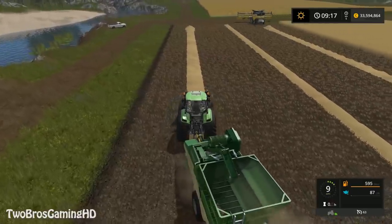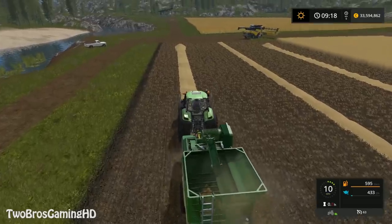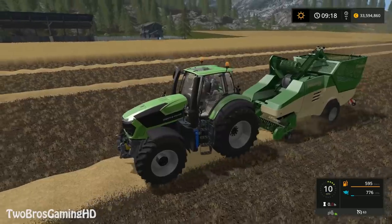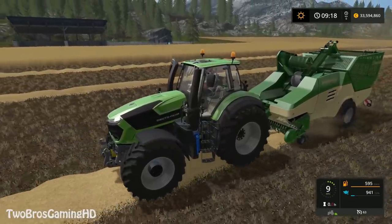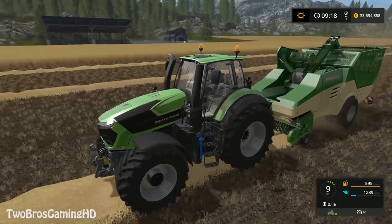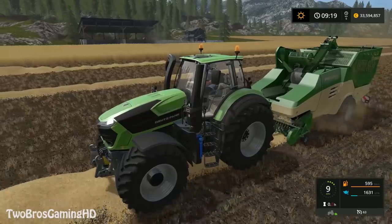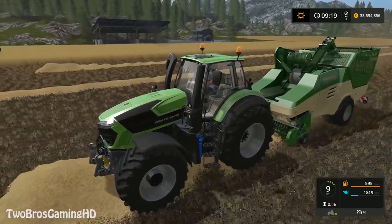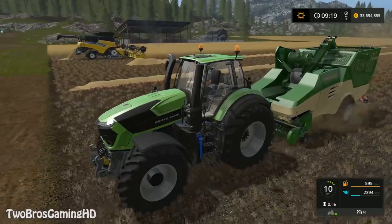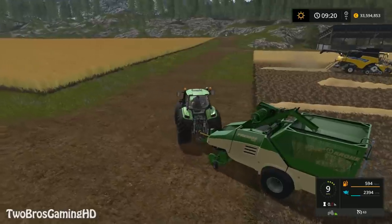You also have to fill it with water and stuff like that to actually go ahead and do it. But I kind of took the automatic option for water refills and stuff like that, because I don't want to have to refill it all the time. I think it is actually using a lot of water to do this since it is a bigger process — it is a building process. The Deutzfahr is actually going pretty well in front of this, I got to say.